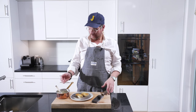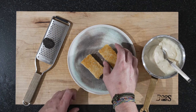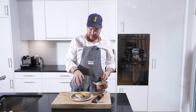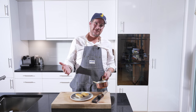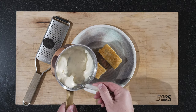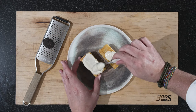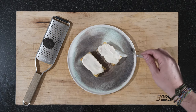Our three components are ready. We have our parmesan cream, the truffle, and the bread that we fried. So now we are just going to add the parmesan cream to this and then grate the truffle on top. Now let's put this on here - you want to try to spread it out to cover the whole top, like that.